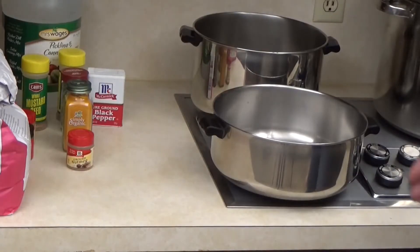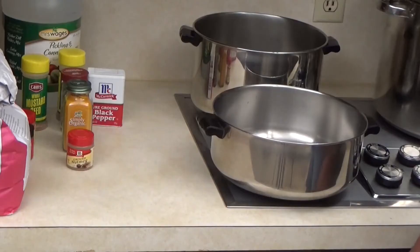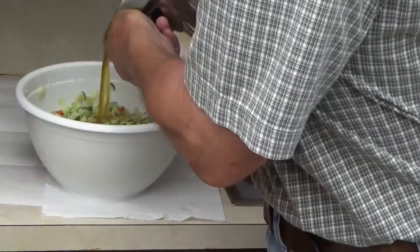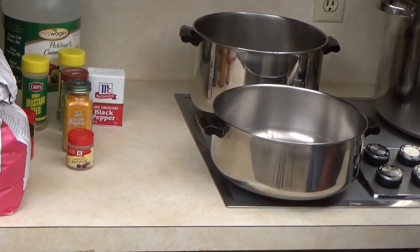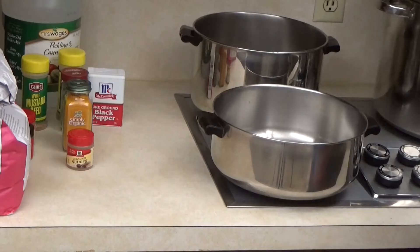We're going to do three different kinds of canning. One we're going to do cooked, which is our zucchini relish, which we'll be cooking in a brine. The second is going to be making a syrup, adding to the vegetables, and then putting the vegetables into the jars. The third is a cold pack where we make the syrup, we pack the jars, and then we add the syrup to it. So right now we're sterilizing the jars.